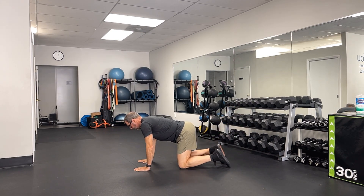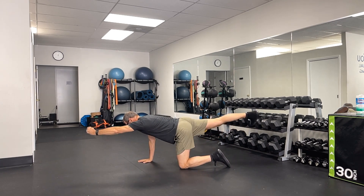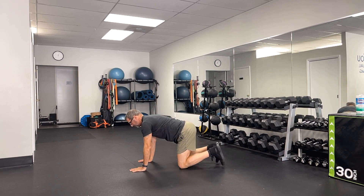And then come back to that neutral position, and other side. And that is the Bird Dog Elbow to Knee.